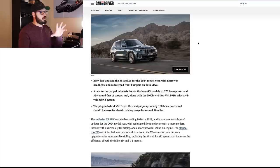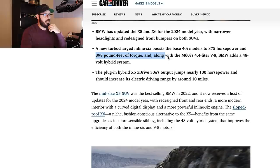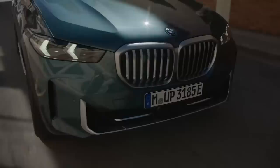This is the Car and Driver article right here. We have a couple of new powertrains. We have a new turbocharged inline-6 that boosts the base 40i models to 375 horsepower and 398 pound-feet of torque, along with the M60i's 4.4 liter V8. BMW also adds a 48-volt hybrid system to their models, which I think is really good because we have now 100 more horsepower in the 50e, and you also have an extended electric driving range, which is up by 10 miles from the previous generation.